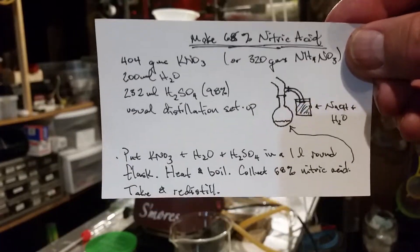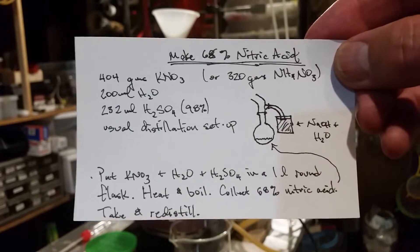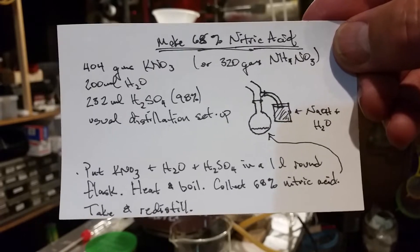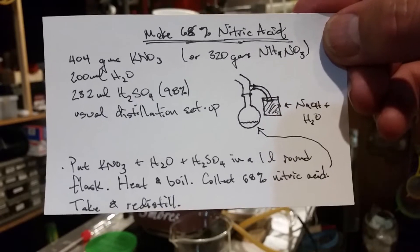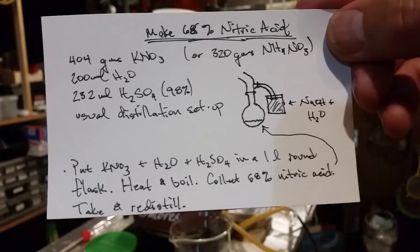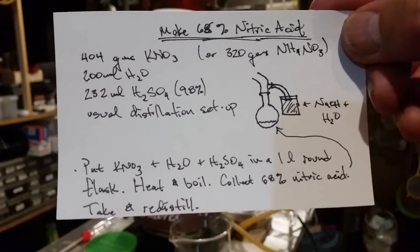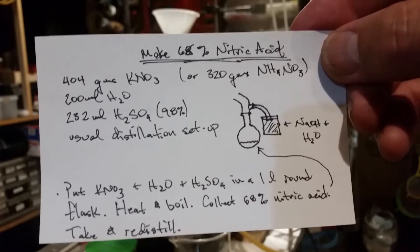Here's the recipe for making nitric acid — it's much cheaper to make it than buy it. It calls for 404 grams of potassium nitrate (KNO3), 200 ml of water, and 282 ml of concentrated sulfuric acid at 98 percent.